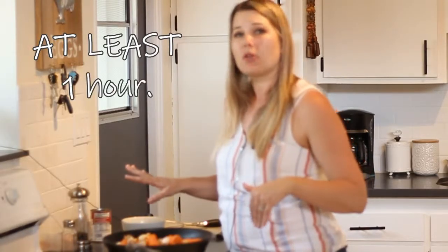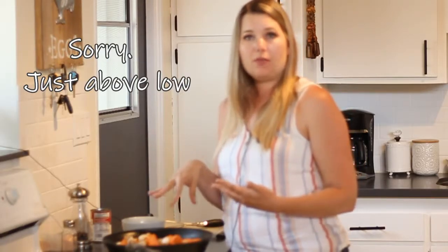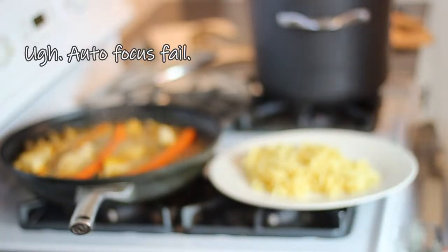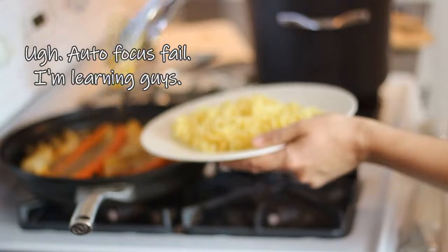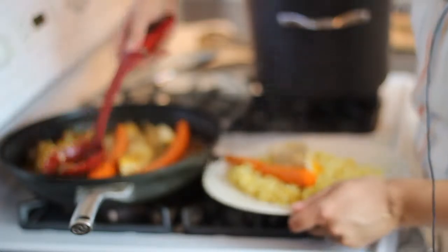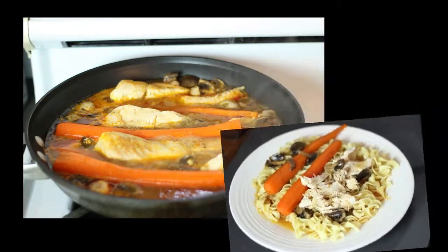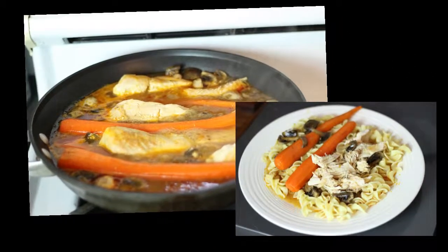We're going to throw the lid on and in about an hour — or even up to an hour and a half — it'll be done. You don't want to do under an hour because the chicken will still be a little tough. Put it on a regular burner all the way on low with the lid on for about an hour, then check it. If it's not tender enough, let it go a little longer — and if you forget about it because you're a busy mom like me, it's not a big deal. Just before serving, cook up some egg noodles or white rice, butter them, and serve the chicken either next to or over top. My husband and I prefer it over top; my four-year-old prefers it on the side so she can control which bites she's combining.